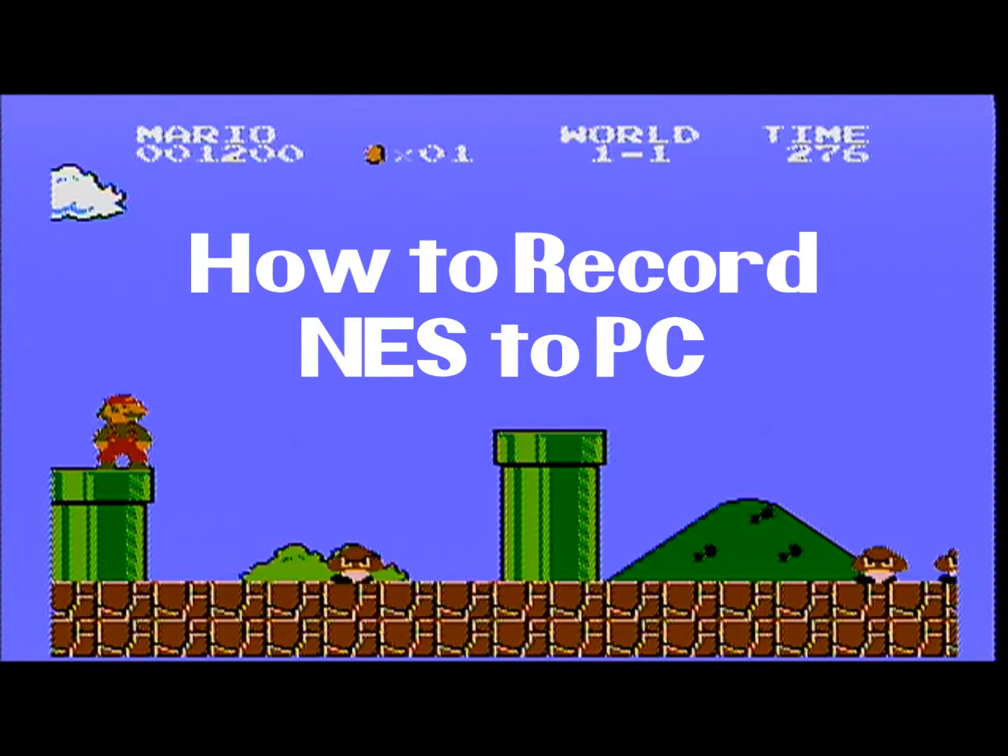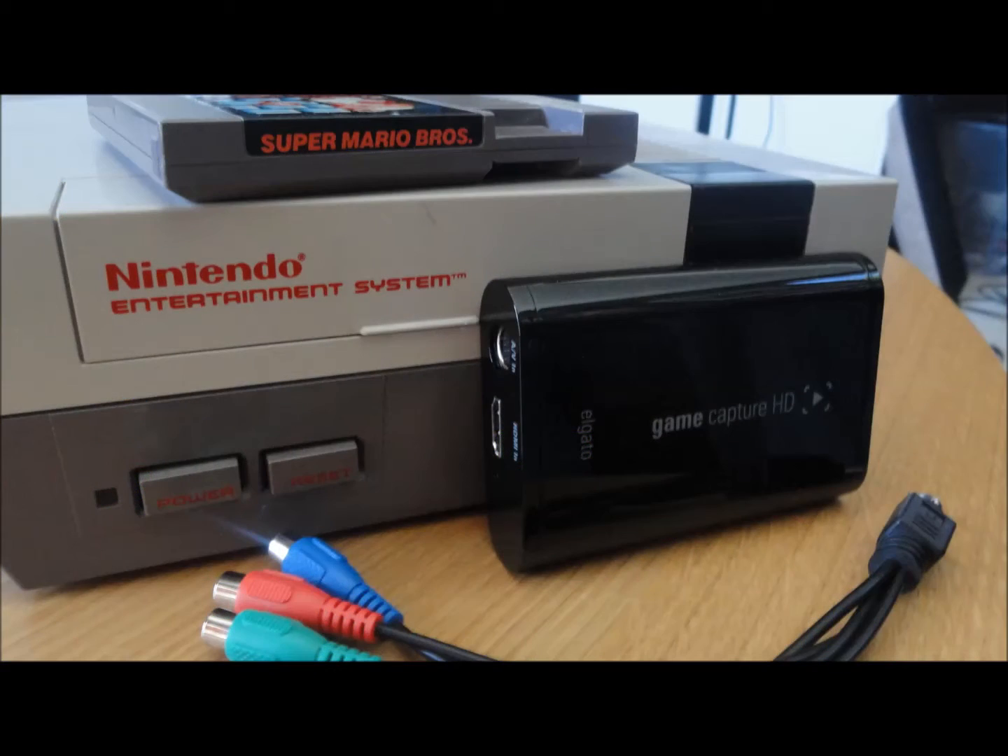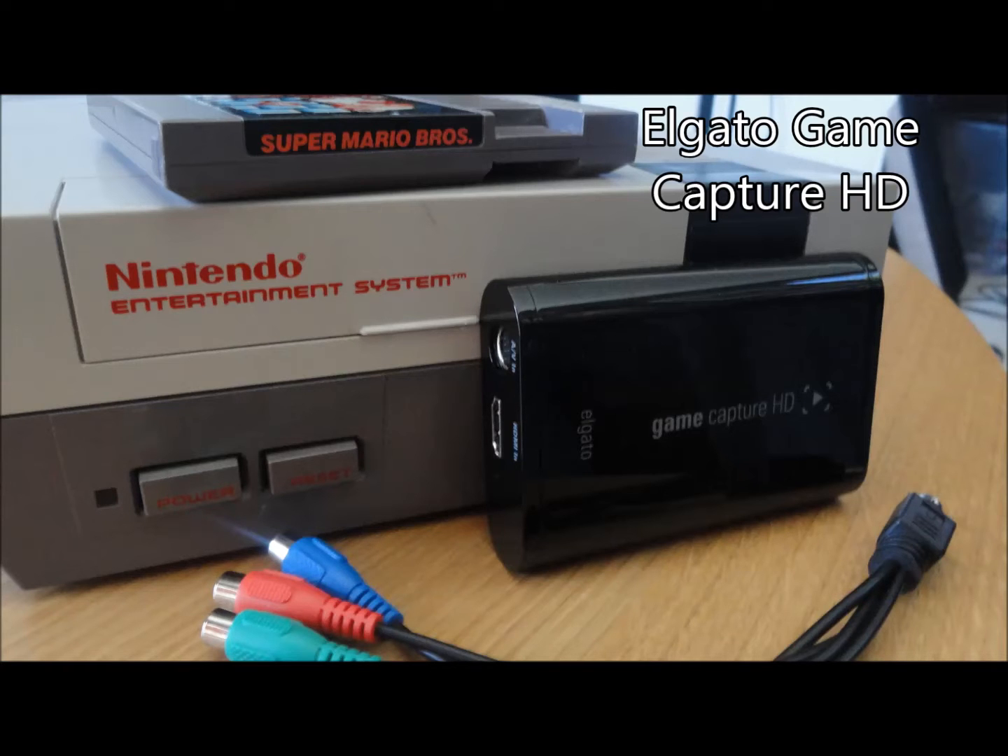If you've ever wanted to record your awesome Nintendo accomplishments to your PC to live on forever, today's your lucky day. We're going to use the Elgato Game Capture HD to do just that.